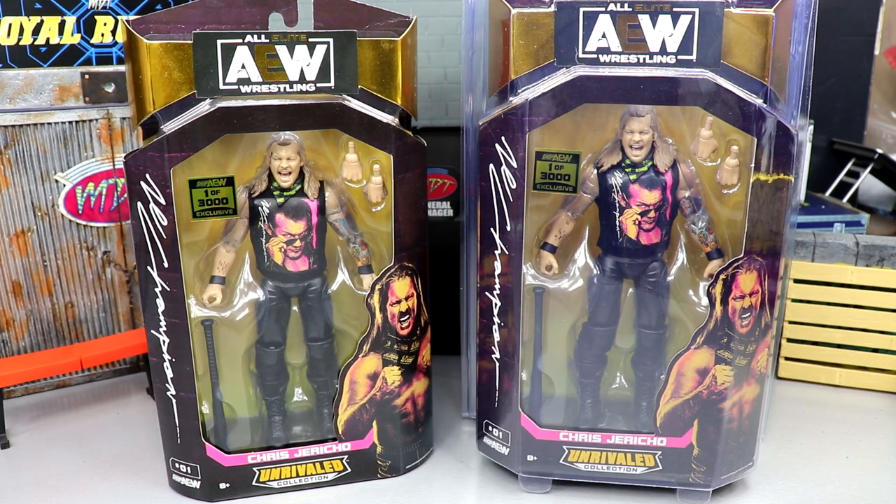What is good everybody, welcome back to another My Name Toys video. Today, ladies and gentlemen, we are back with another AEW Unrivaled Collection review on the brand new Shop AEW Unrivaled Collection one of 3,000 exclusive Le Champion Chris Jericho figures.